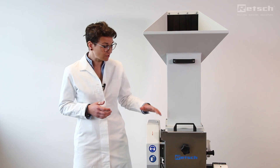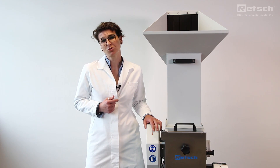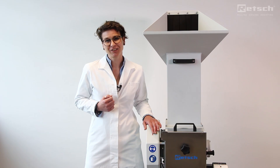Hello, my name is Reina and I'm a member of the Retsch sales team. Today we are going to introduce you to our new cutting mill SM400 XL. In this video we want to show you how you can benefit from using this mill for pre-cutting large sample amounts of up to 220 mm feed size. So have a look at the video and enjoy!